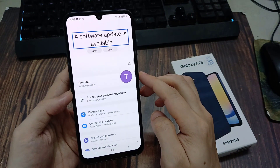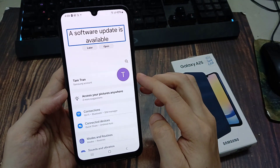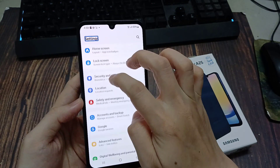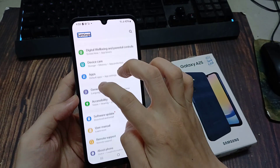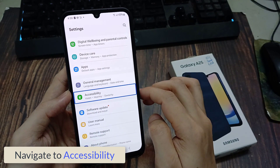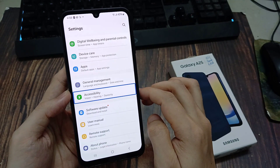Settings. A software update is available. Settings. Accessibility. Vision. Hearing. Dexterity. 24 of 29.